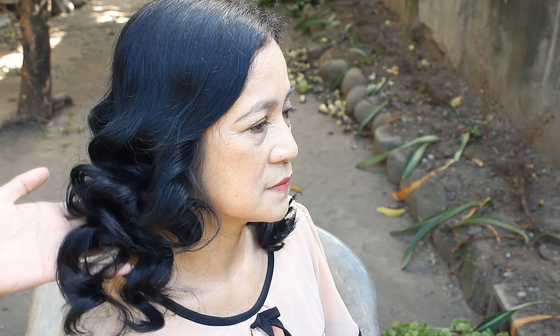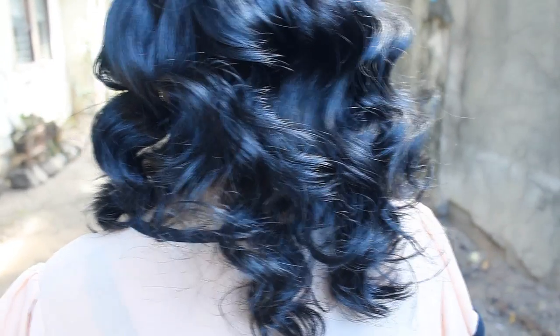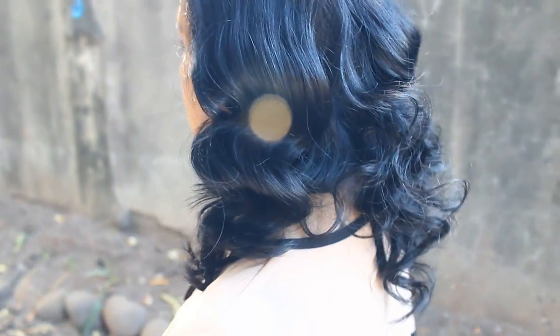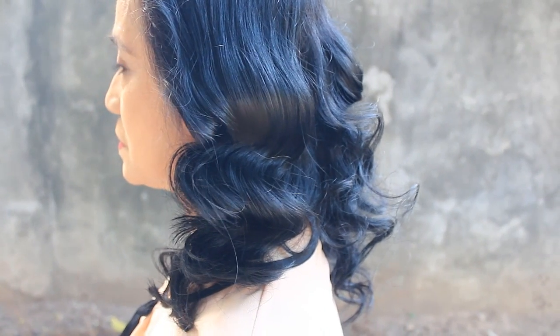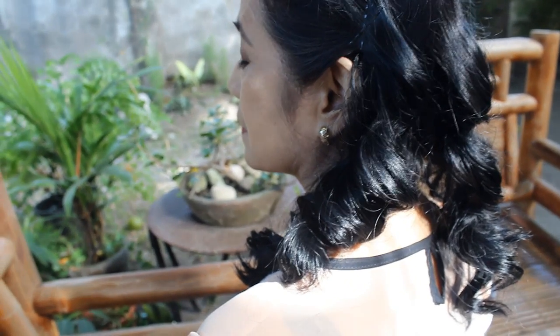And that's what it looks like right now. That's what the curls look like at the back — it's quite raw because all I did was run my fingers through the curls so they became more fluffy. In the next clip, I actually styled my mom's hair and added serum to eliminate a little bit of the frizz.